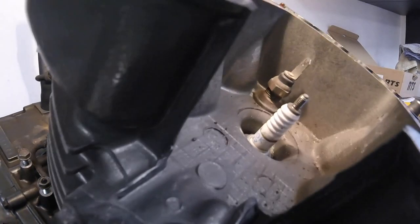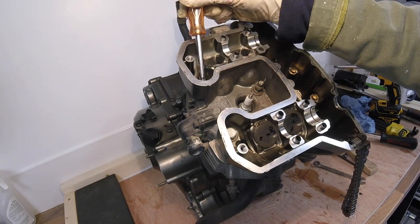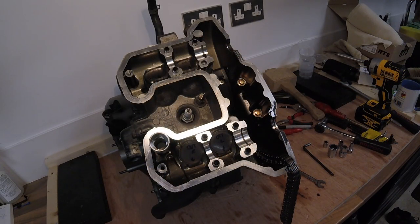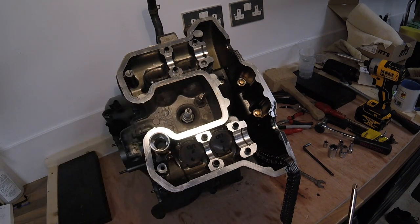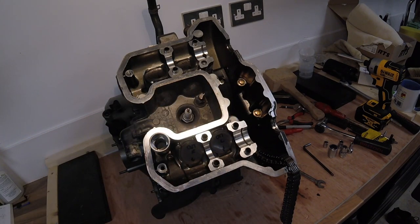We've now got to undo the four cylinder head retaining bolts. These are torqued up really tight so we need a six-point socket. As this bike is pre-1996 it does not have an upper cam chain guide, but the bolts that would otherwise retain it are still present and they go all the way down into the barrel. These need to be removed before you take out the four big retaining bolts. Be careful not to drop any of these nuts into the sump, as it might cause problems later. If you're just doing a head or barrel removal, you must block the sump opening.